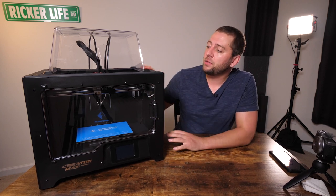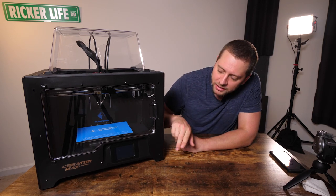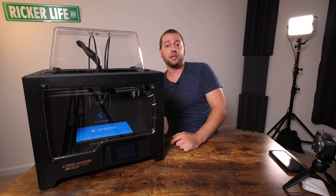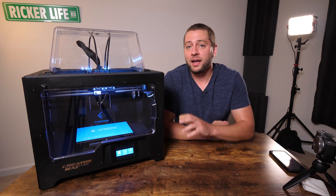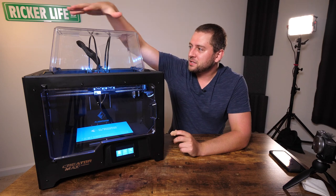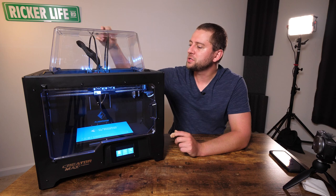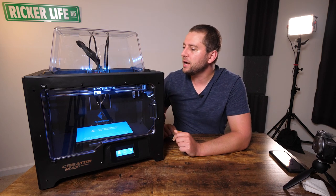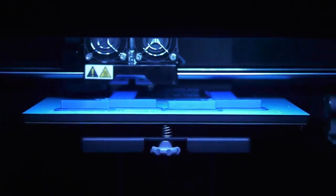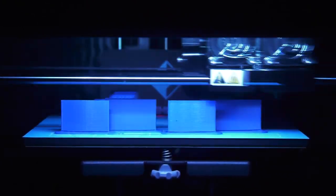The CreatorMax is kind of a newer style from the CreatorPro. Most notably, it now has a touchscreen on the front. We have a clear top over the two guiding tubes, which feed into the two extruders on the rails. The extruders move on the XY axes, and the Z-axis is the print bed, which goes down as it continues to print.